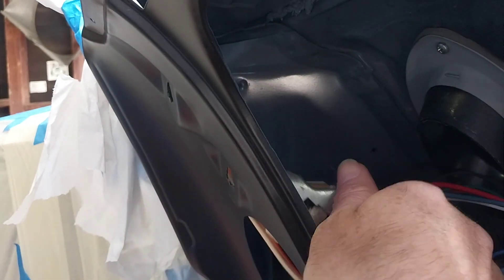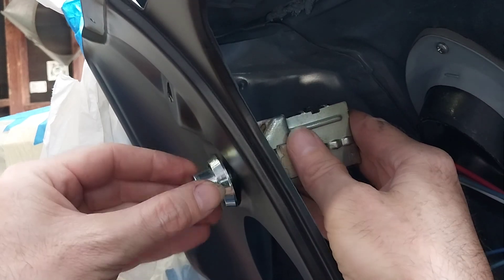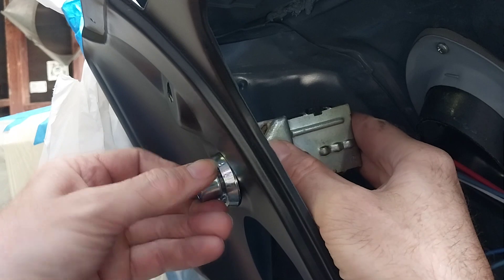Hold it up, hold it nice and flat and straight — you should be able to get the thread in pretty good. Sometimes it's a pain in the butt.